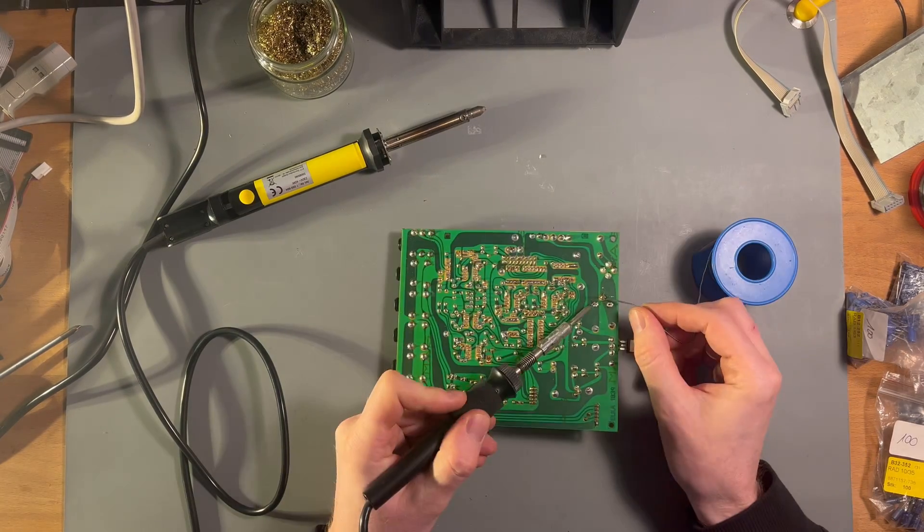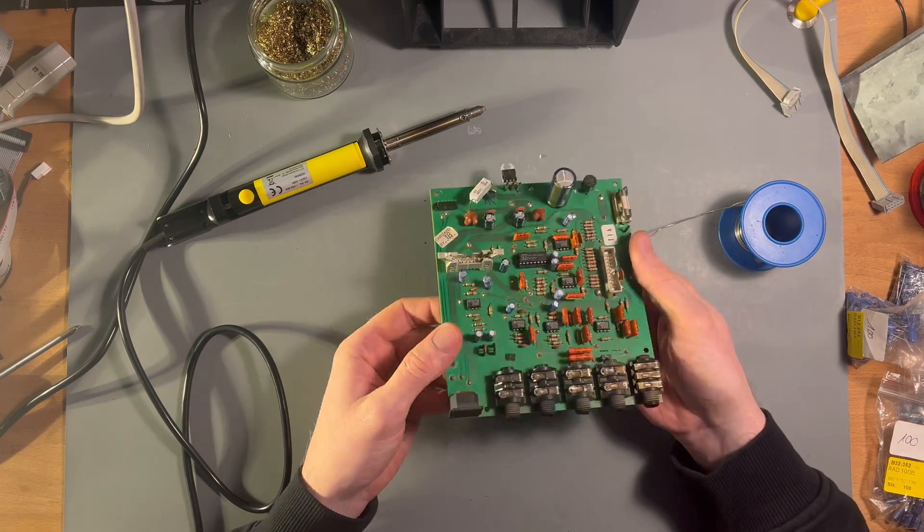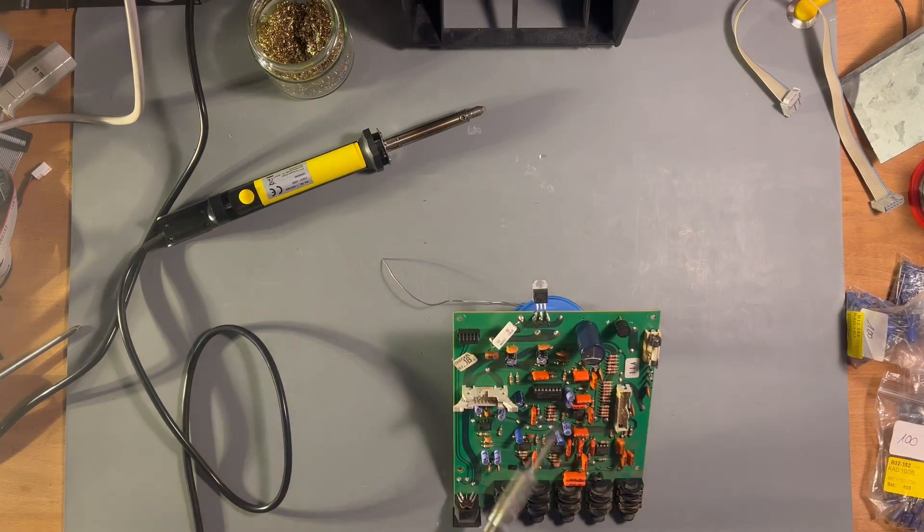I'm also going to replace all the electrolytic capacitors. They are over 30 years old, and this is something that is going to fail eventually.